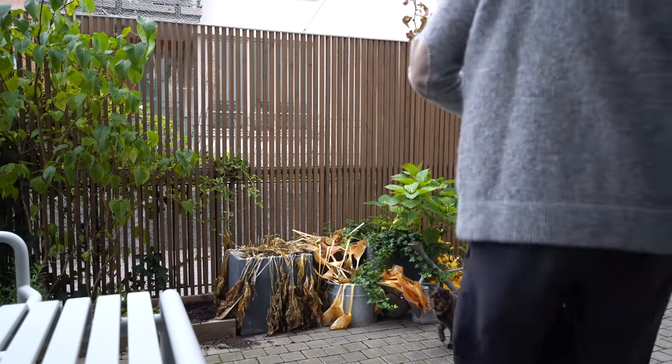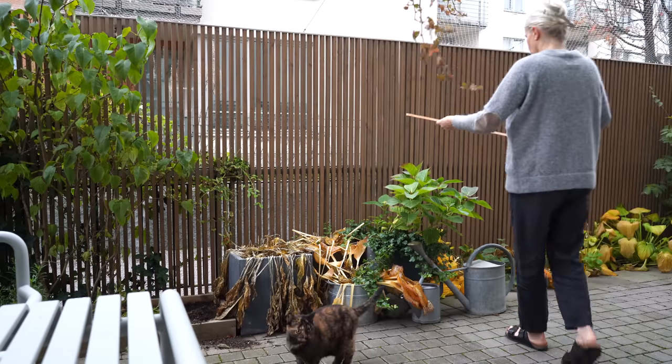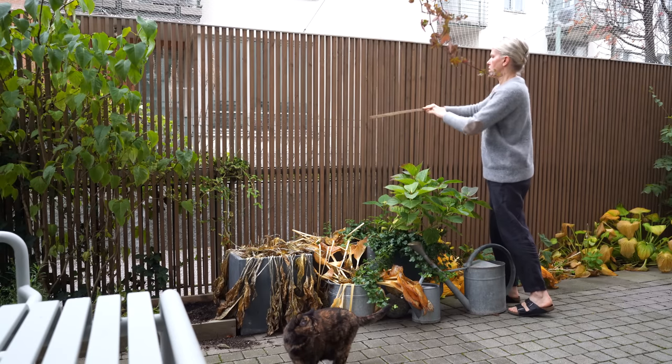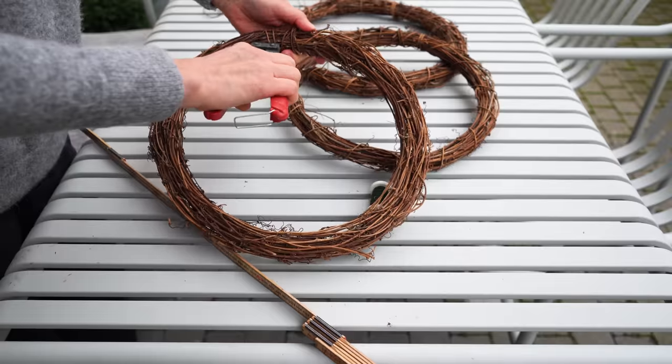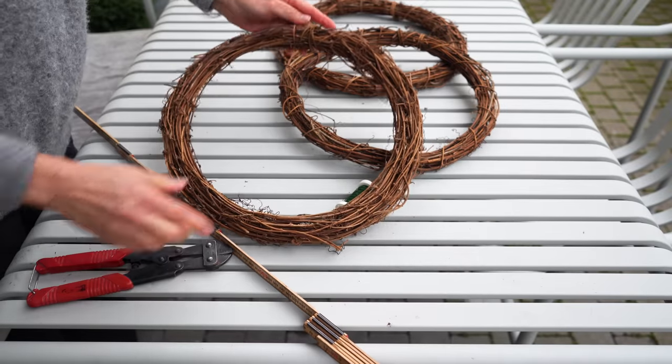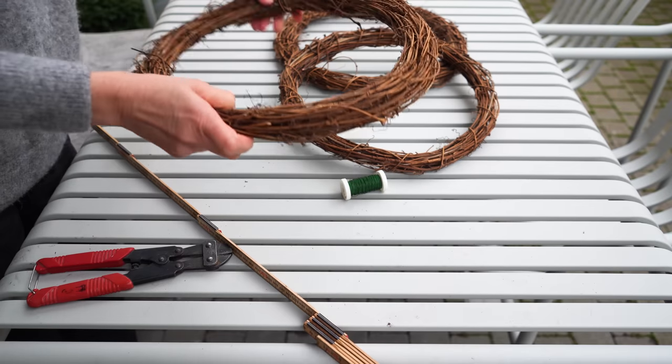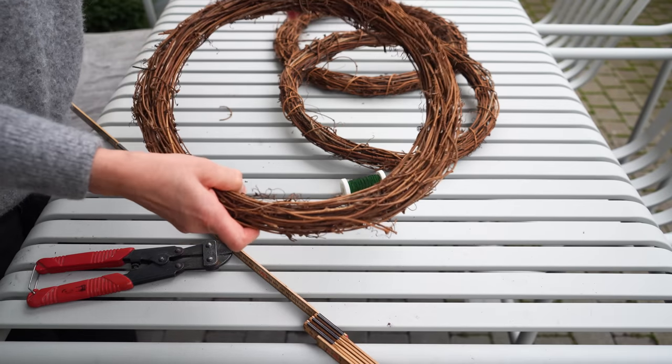Since I moved to this apartment two years ago I tried hanging string lights randomly outside in the bushes along my fence, but I never really liked the haphazard look. This year I decided to make a wreath instead. I couldn't find a wreath form large enough, so I bought a few smaller natural wreath forms, picked them apart and made my own larger size.